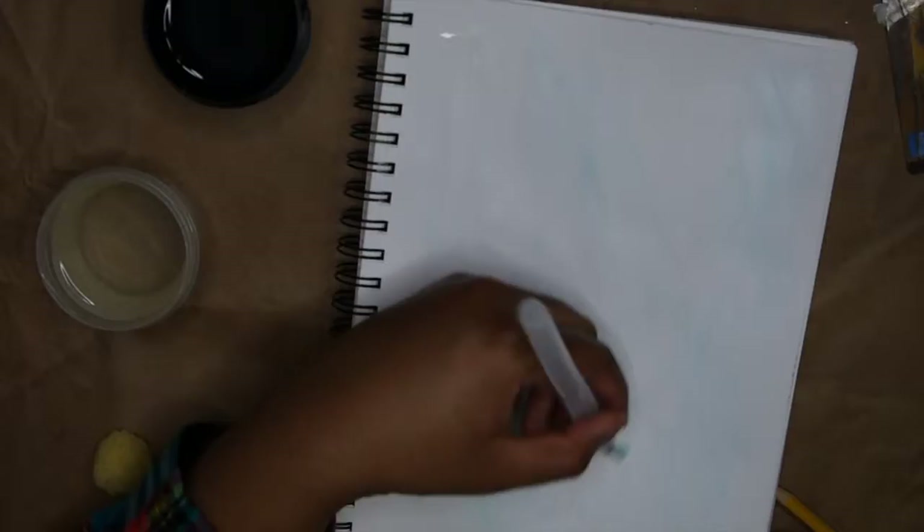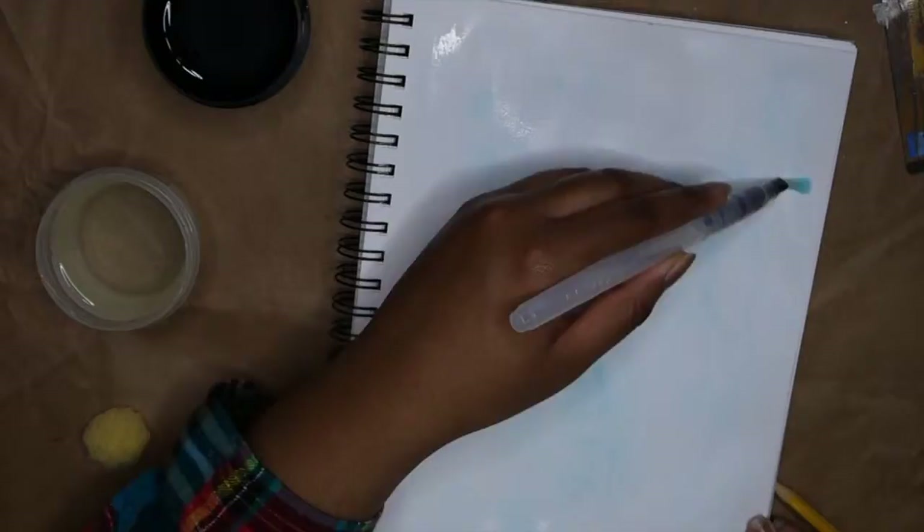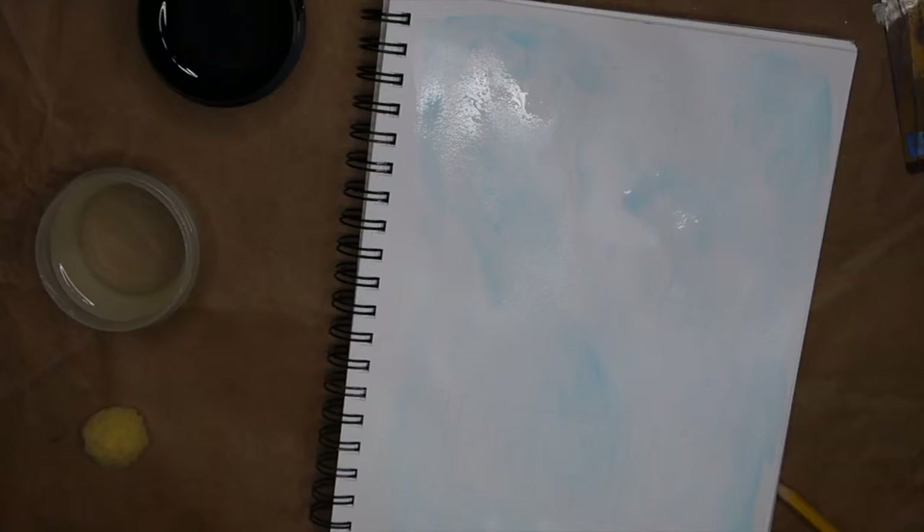Right now I am covering the page with water because this is going to be watercolor art — I'm trying to get better at watercolor painting since it is a new medium for me. For all the watercolor experts out there, please don't come for me — I know this is probably not the right technique, but I'm still learning. I'm using the wet-on-wet technique, where you wet the page first to create a more blurred effect.